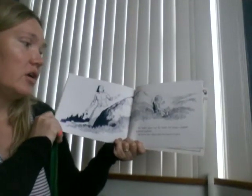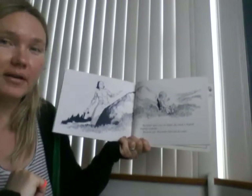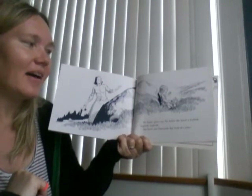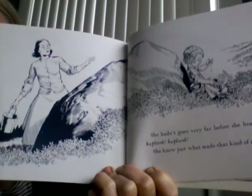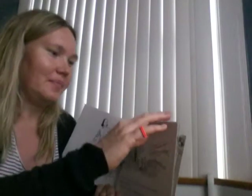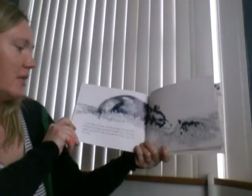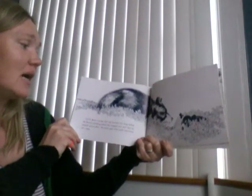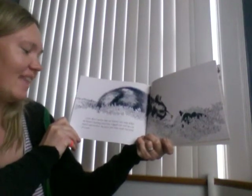She hadn't gone very far before she heard a ka-plink, ka-plink, ka-plunk. She knew just what made that kind of noise. Do you remember what makes that noise? It's the blueberries hitting Little Sal's pail. Little Bear's mother had not hunted very long before she heard a hustling sound that stopped now and then to munch and swallow. She knew just what made that kind of noise.